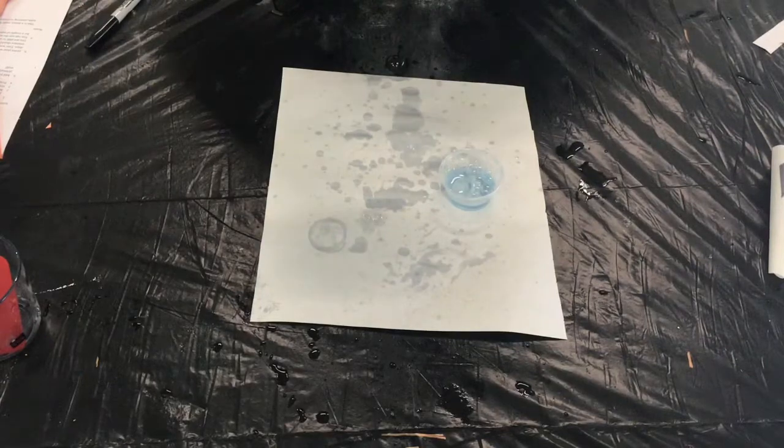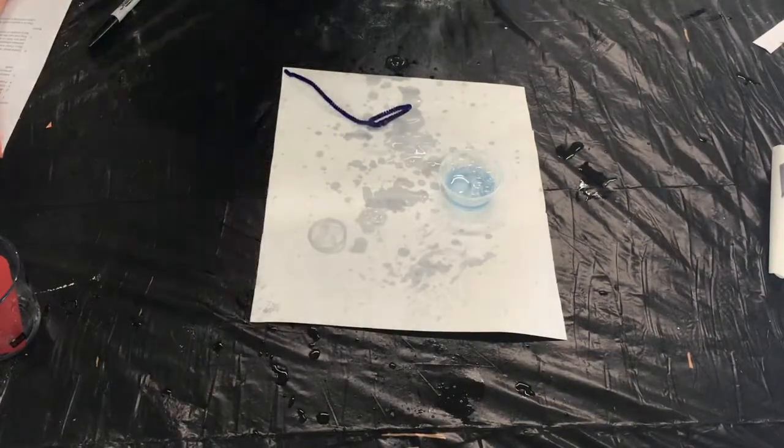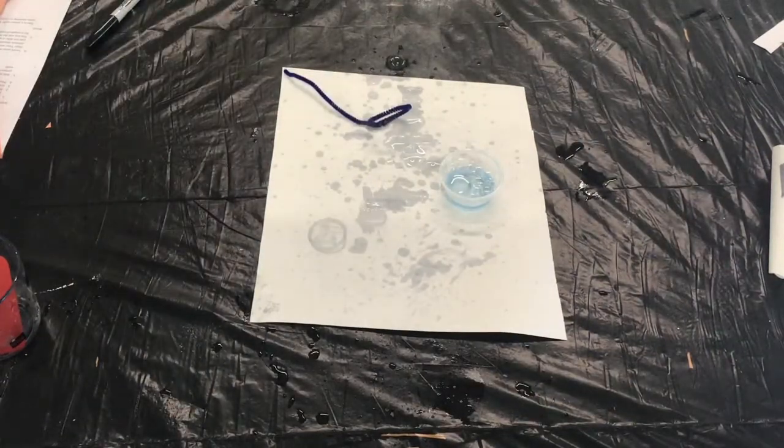I hope you guys had fun making bubble solution with me today. I definitely took this batch home and used it at my apartment. Thanks so much for watching and I'll see you in the next video. Bye-bye!